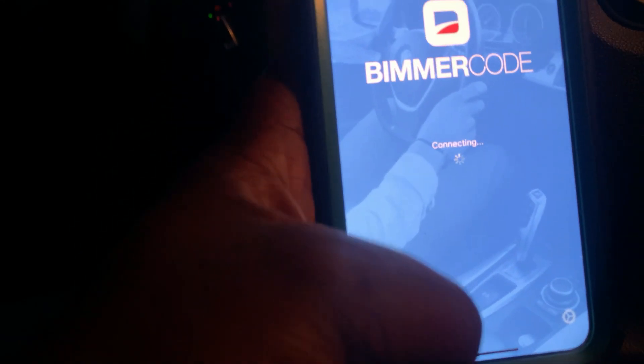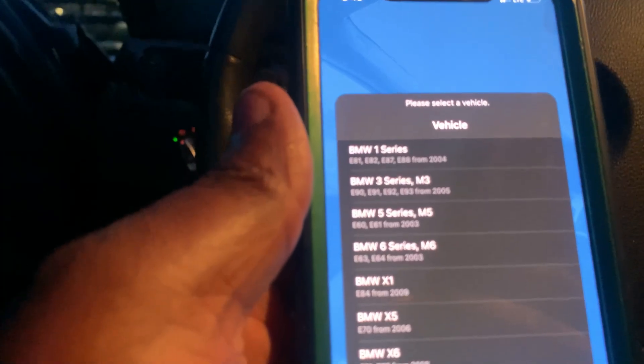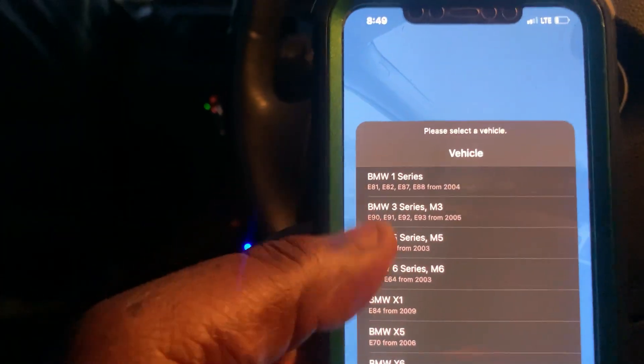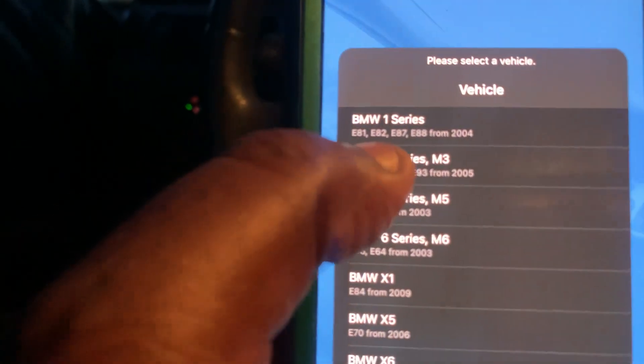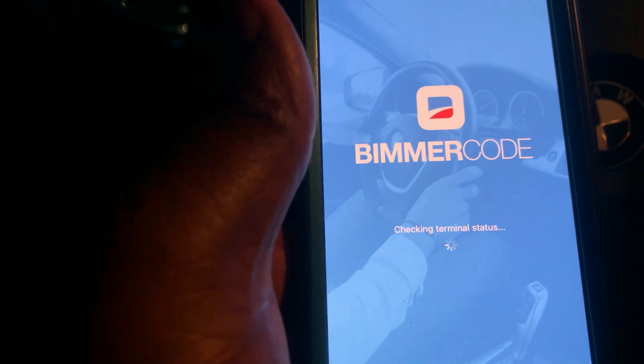They normally say you should look for the device first and then connect to it, but it's already connected. Now we just need to look for our car on the list. We're running a 3 Series, it's an E90, so that's where we need to go. Hit continue.